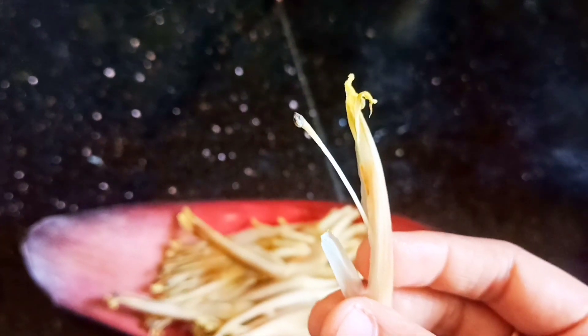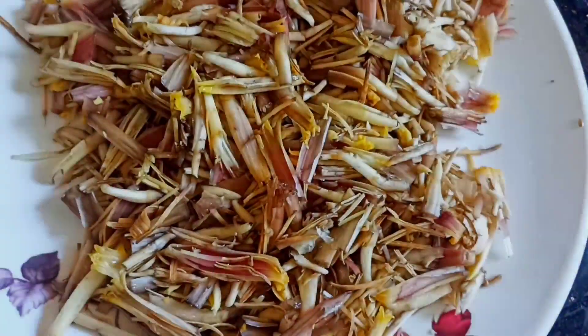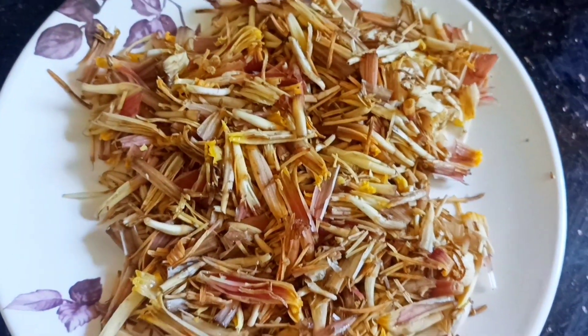We will cut all the wallapoo. I will cut it.